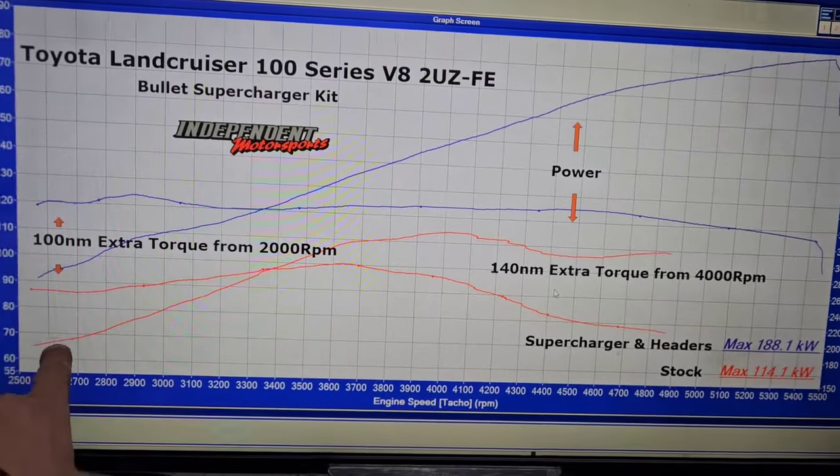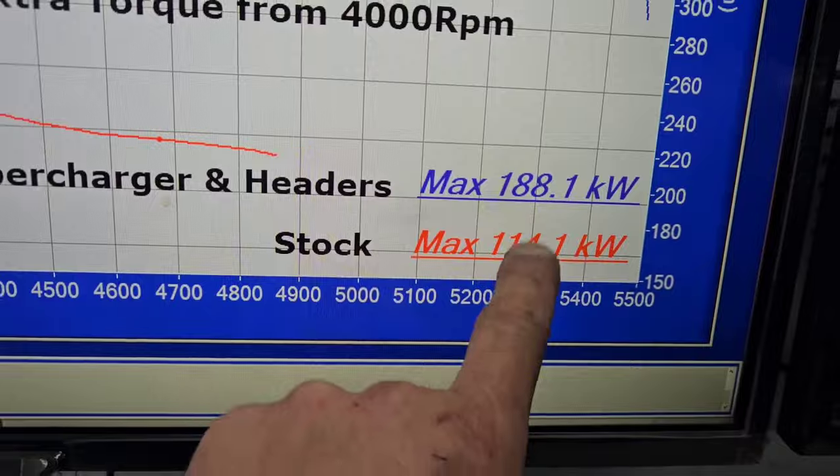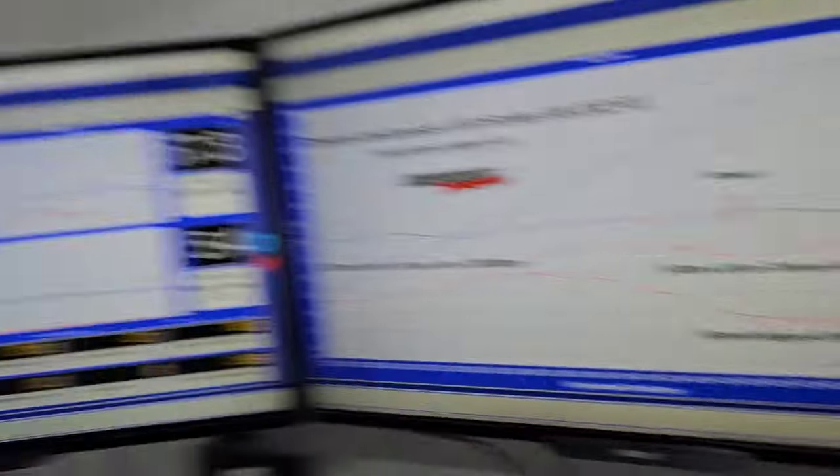As you can see on the dyno graph, the red line at the bottom is the stock power — 104 to 114 kilowatts. After the supercharger install it's 188 kilowatts. I know it's got headers on there and some people will say the headers help, but I've done a few of these back-to-back and the headers don't actually give more power. The reason we went with Pacemaker headers and high-flow cats is that the factory cat converters will eventually blow out, and with the blower raising exhaust temperatures, we needed something more robust. The headers help reduce exhaust gas temperature, which is a win-win for longevity.